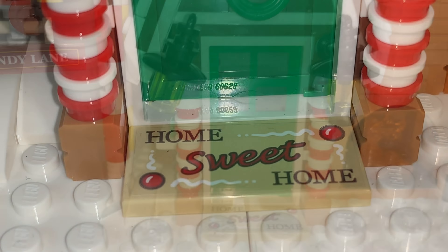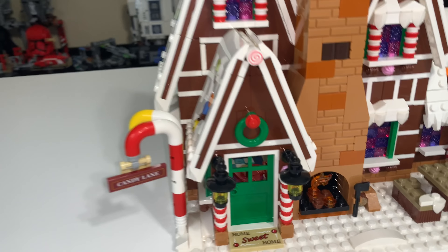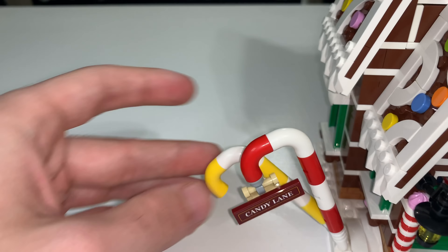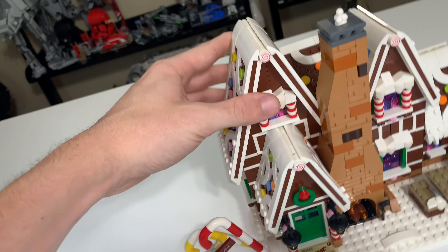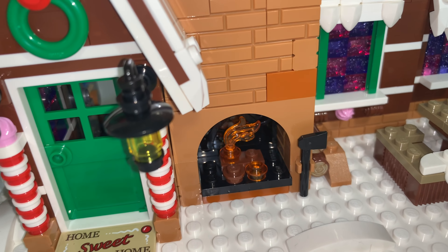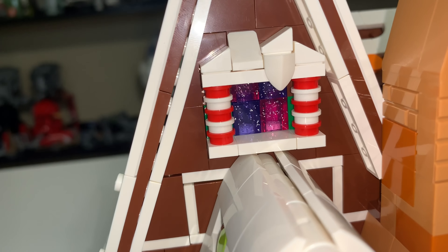The actual Gingerbread House is a little bit smaller than I expected, but it's actually not a bad size at all. The theming is incredible — it's hard to put into words exactly how well they've done. You have little candies on the sides of the roof, swirly candies on all the points, a little wreath above the door properly colored green, a sticker that says 'Home Sweet Home,' candy-cane-colored pillars with little candies on top, and very nice lamps. There are candy canes — one labeled 'Candy Cane Lane' and another in yellow and white instead of red. There's also a huge chimney that runs all the way up, which feels a bit out of place jutting from the front.